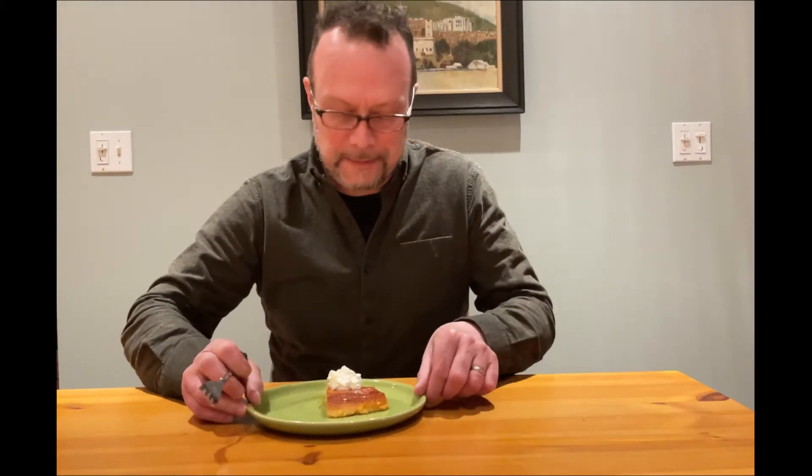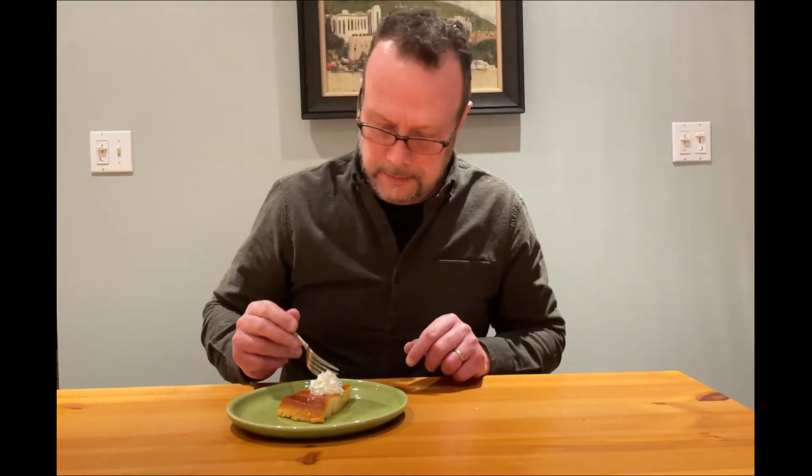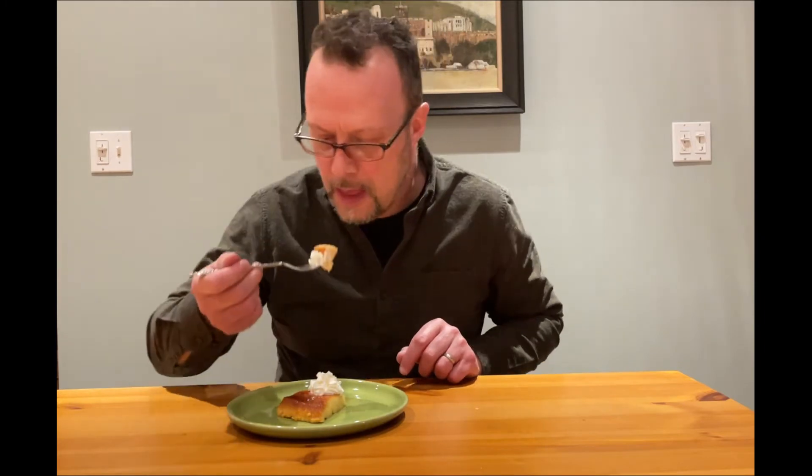I can't wait to try this. Oh my god, it's just so good. You have to try this recipe — it is so smack your mama good.